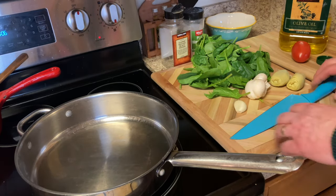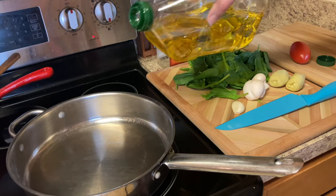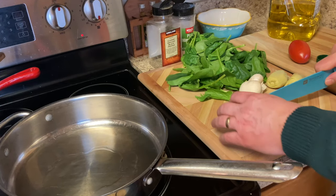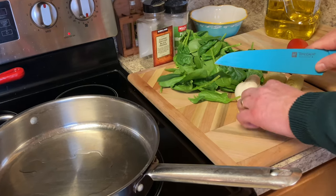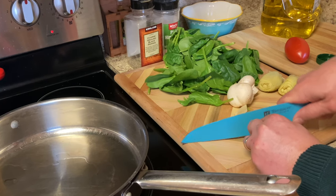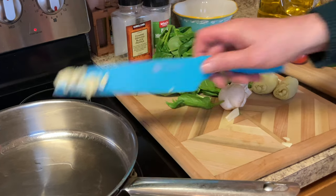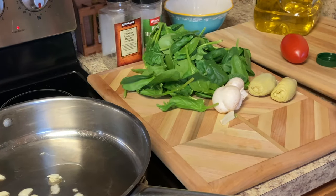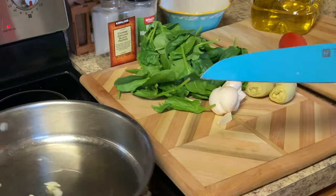I'm going to start getting the florentine filling ready for the stromboli. I'm going to add about a tablespoon of olive oil to my pan, which is nice and hot — which is what we want. I'll go ahead and slice up some garlic as fine as possible; it fries up a lot better and releases a lot of flavor. Once that's all done, go ahead and put that in the pan, then add a tablespoon of butter and let that fry up a bit.